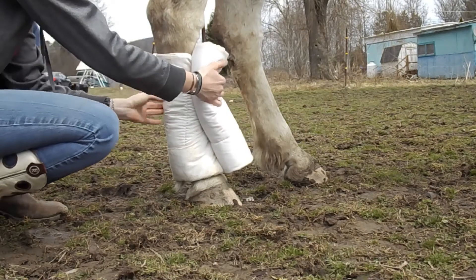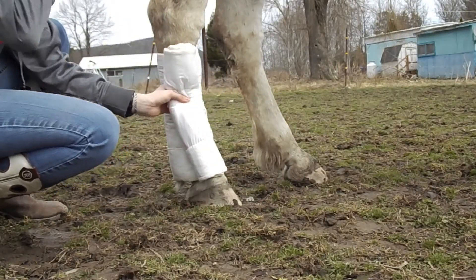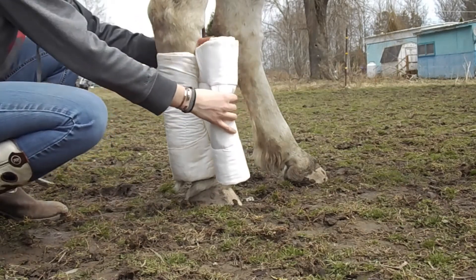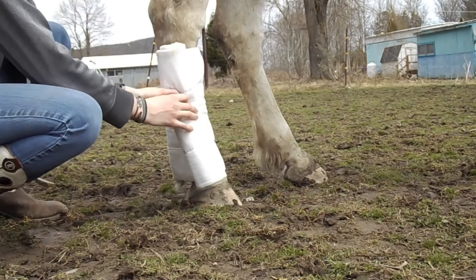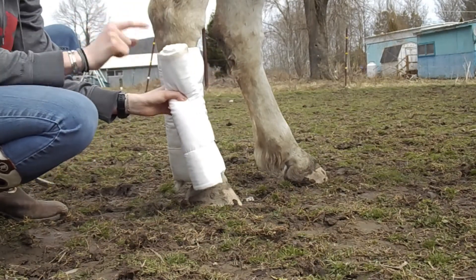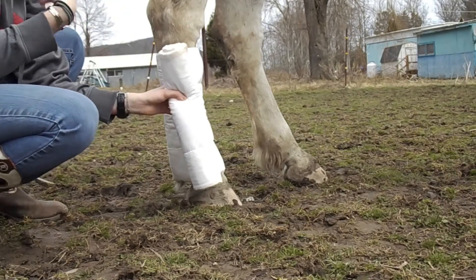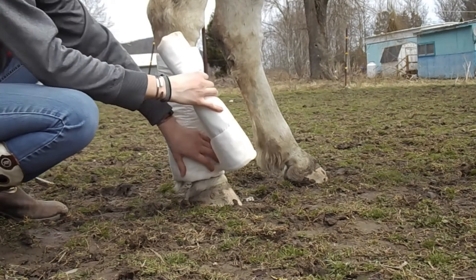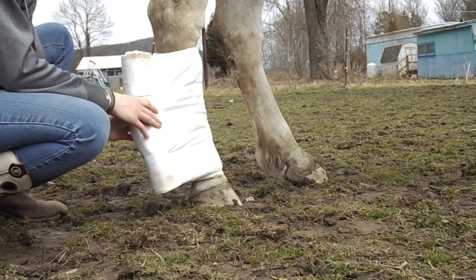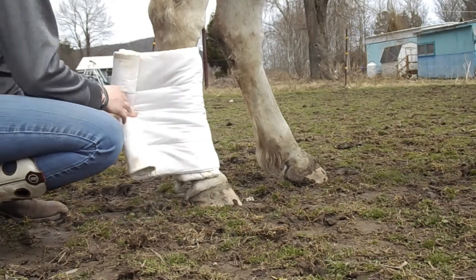When you're wrapping all leg wraps, whether it be SMBs, splint boots, polo wraps, or standing wraps, you always want to wrap going from the inside around the front and then to the outside of the back leg. For the right side you always want to wrap clockwise, and for the left side you want to wrap counterclockwise. That's to make sure you don't put unnecessary and harmful pressure on their tendons, because if you wrap incorrectly or too tightly in the wrong way, you can really do some damage to your horse's legs.